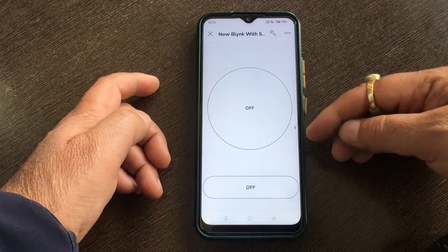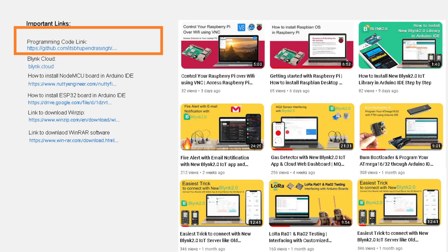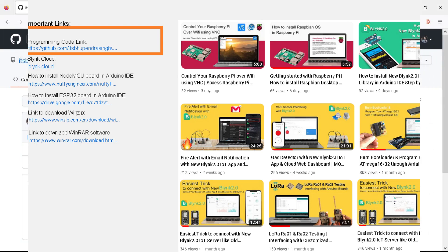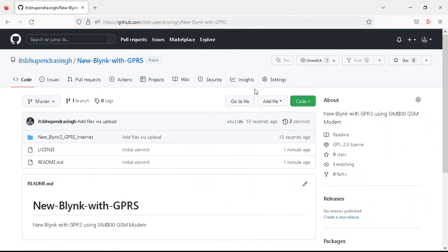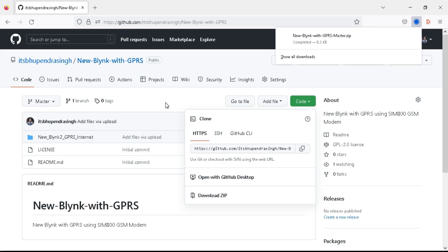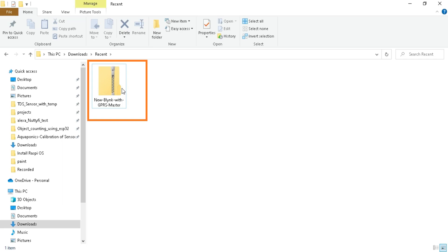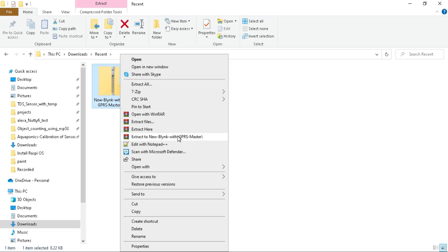We have configured our new Blynk 2.0 IoT app. Now it's time to download the programming code. Go to the video description and click on the download link — this will redirect you to my GitHub repository. Click on the code button and then download ZIP. Once downloaded, go to the download location and you will get the ZIP file named 'new Blynk with GPRS master'. Right-click on it and click extract here.